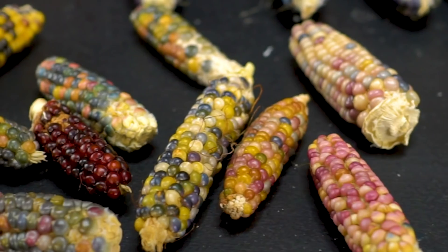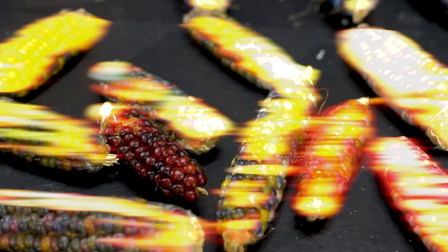In today's video, we're gonna see if we can use seashells and strangely colored corn to make some weird tortillas.